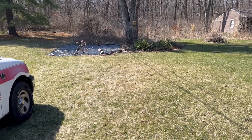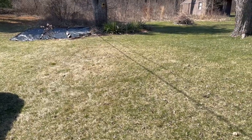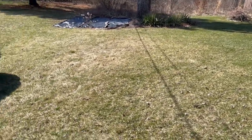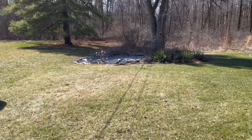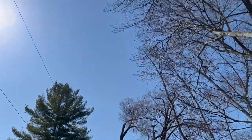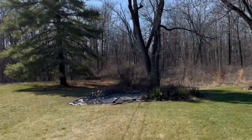Step one is to choose the appropriate location. This location should ideally get full direct sun, no shade at all. But if you have to work with some shade, make sure it gets at least six hours of direct sun. Place it on the south side of any tree cover that is in your yard.